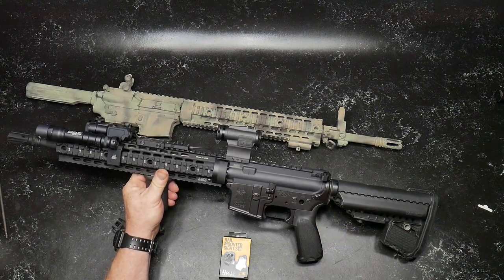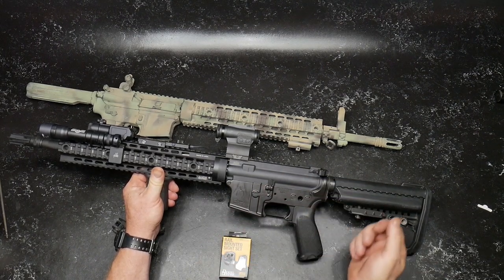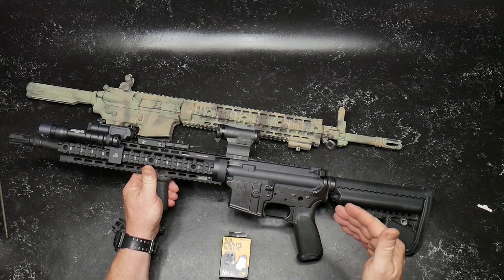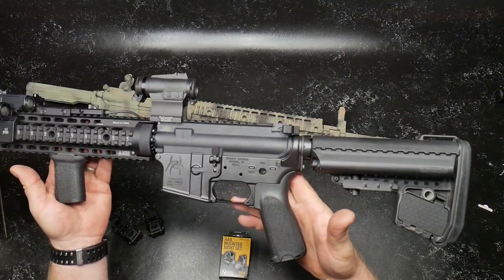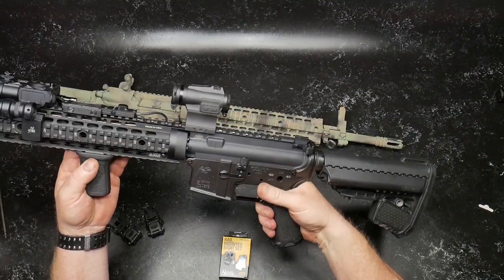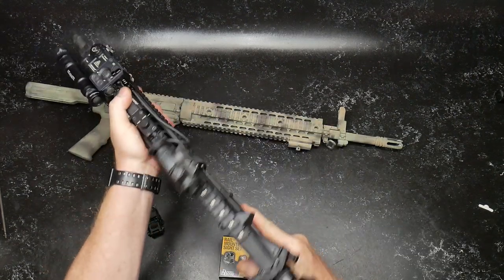What's left on this rifle? We've got a couple of things. We're going to be doing a trigger install in a few minutes on the next video. That's why there's no safety selector in here, because I'm going to have to pull the grip off. My grip of choice for a rifle like this, suited for defensive purposes, is the BCM Mod 3. I absolutely love these things. They are economical, and I love the grip and the texturing. Just a perfect setup.